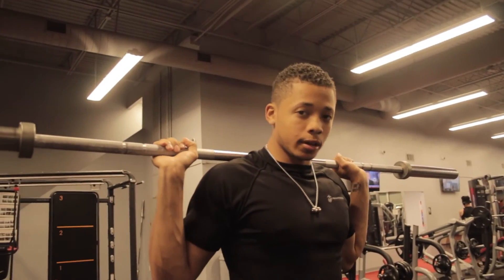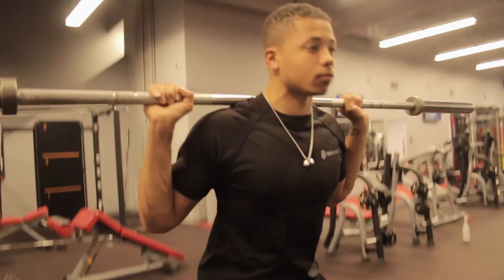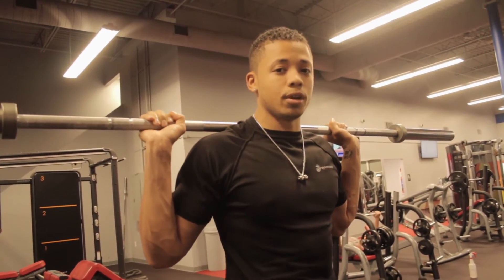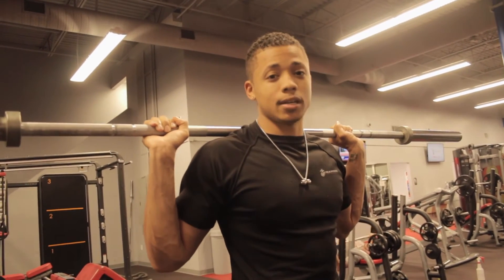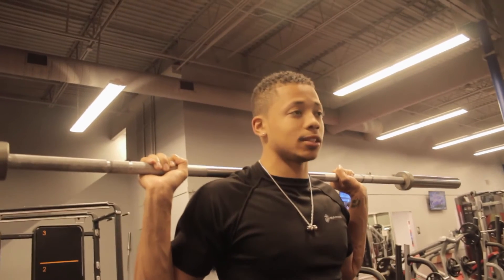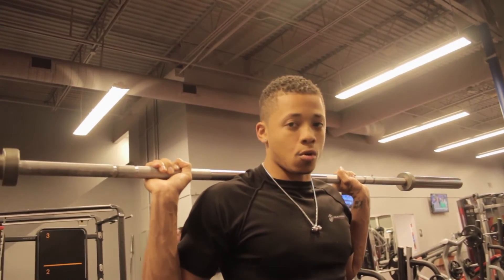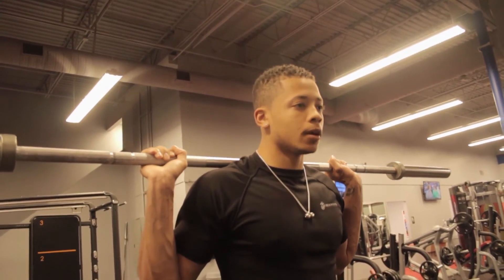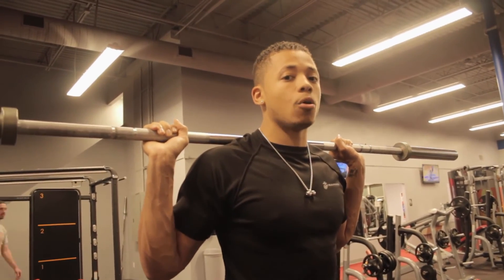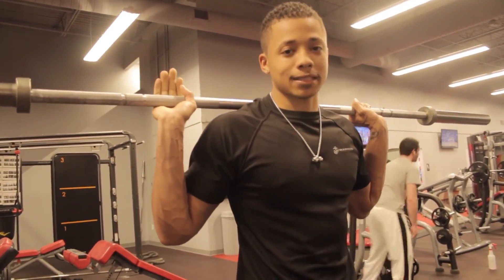I'm going to demonstrate what you shouldn't do. What I wasn't doing is breathing, and that is a really common mistake. You want to breathe regardless — squat, bench, shoulder press, anything — breathing is vital. For the squat specifically, you want to breathe at the top of the movement. When you're standing with the weight on your back, take a big breath of air, brace your core — especially if you're using a belt. Then go down while holding the breath and breathe out as you come up, so you don't end up passing out.